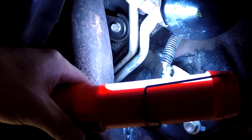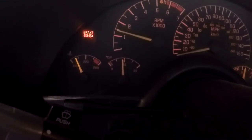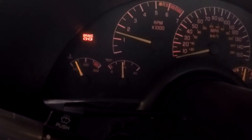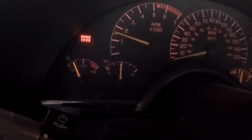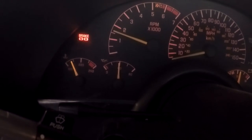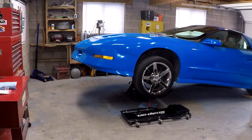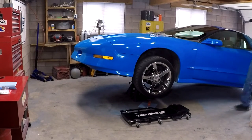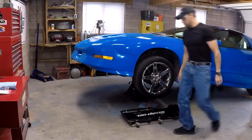I'm going to fast forward the video until the engine reaches operating temperature. I'm giving it a little bit of gas to get the temperature up to normal operating temperature, and then we're going to look underneath to see if there's anything. The temperature has now reached normal operating temperature — we're going to check for leaks.